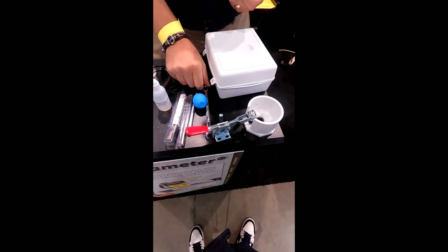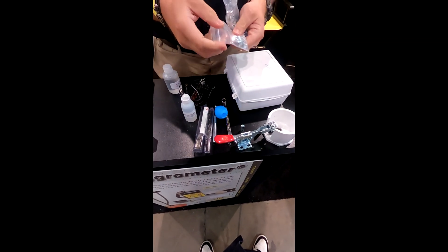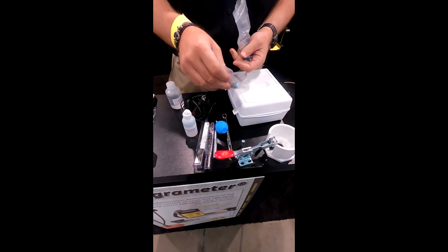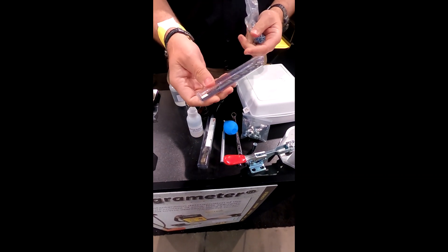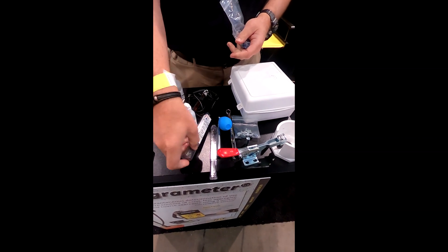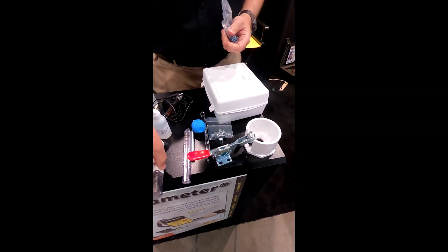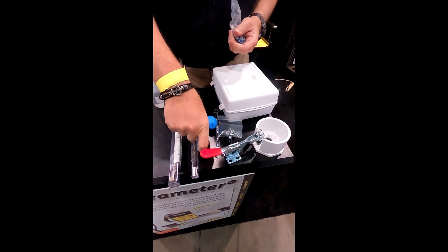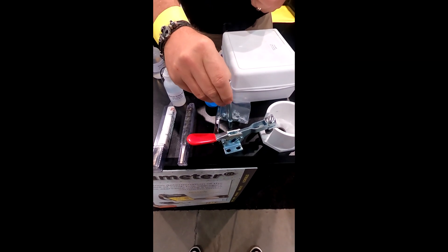The kit also includes a small open and closed-end wrench and some bolts for the clamp. You have the smaller drill bit to drill holes for the anchor, and the larger bit to drill a hole for the sample.